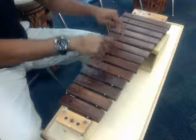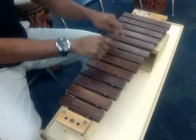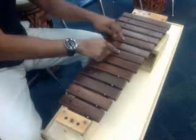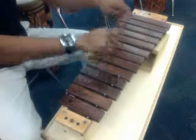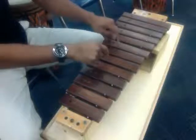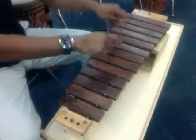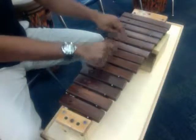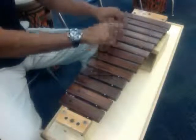Again: G and C, bum bum bum, switch to D, A and C, bum bum, G and B. Again: G and C, bum bum bum, switch to D, A and C, bum bum, G and B. Slow it down: G and C, bum bum bum, switch to D, A and C, bum bum, G and B, A and C, G and B.